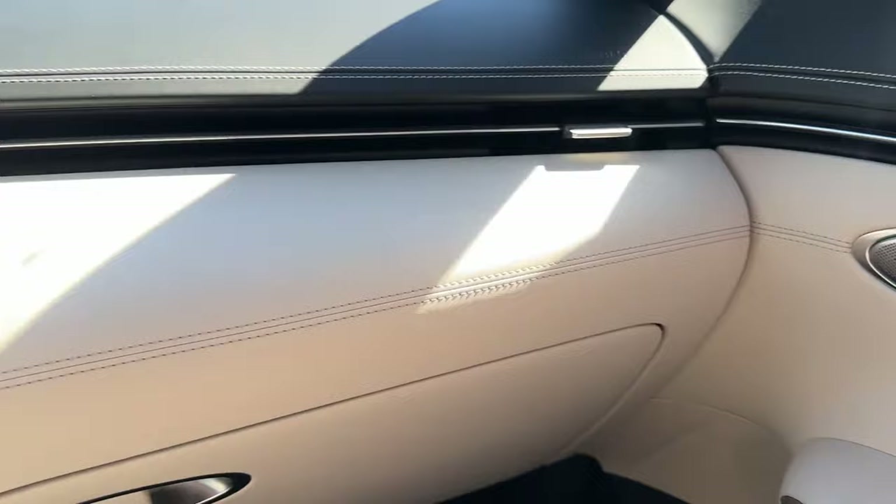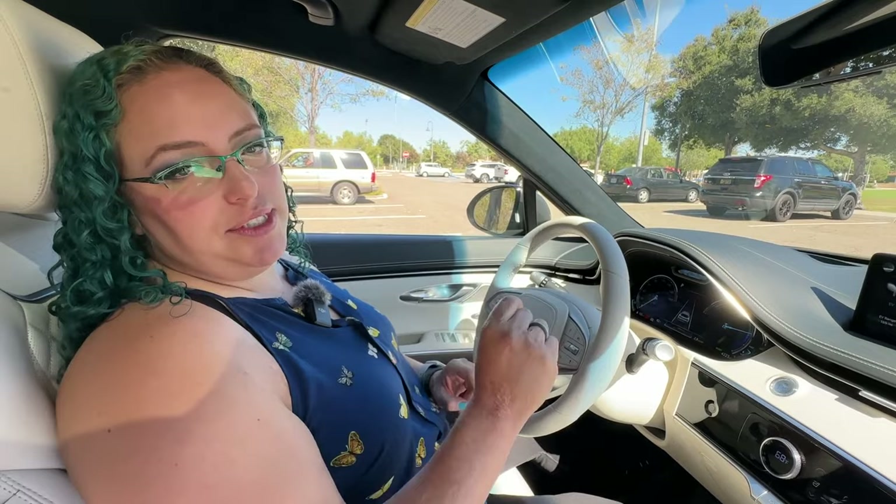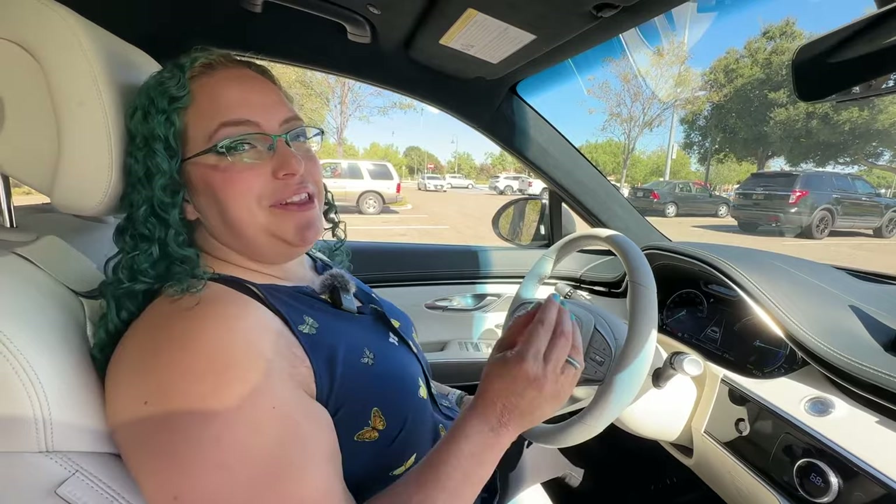Everything is really consistent and absolutely gorgeous. The seats themselves are top-notch — so comfortable. These are ventilated and heated seats, and with the Prestige trim, you also get heated rear seats. The headrest is concave, so if you have a big head or a lot of hair, it just feels really comfortable — and it's adjustable. That's really, really nice.